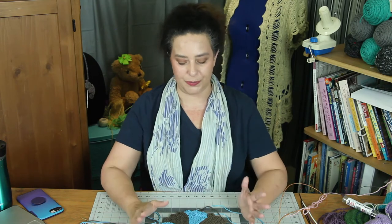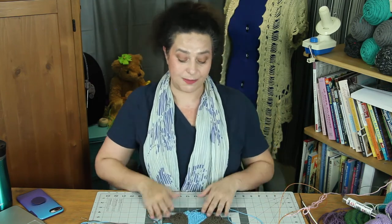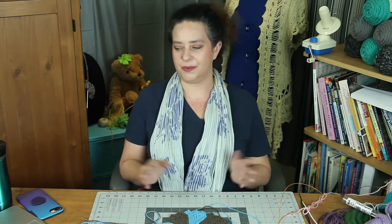If you want a handy project to practice your grafting with, I have this dishcloth as a free pattern. All you have to do to get it is sign up for my newsletter and it will be sent directly to your inbox. This project also gives you an opportunity to work with some short rows and have a really pretty dishcloth in the end. For this video, I'm also going to put a blog post up to talk about my rules for thinking your way through grafting, so you can always reference it and remember the rules.